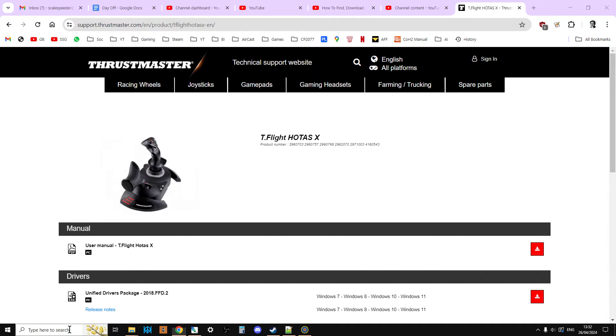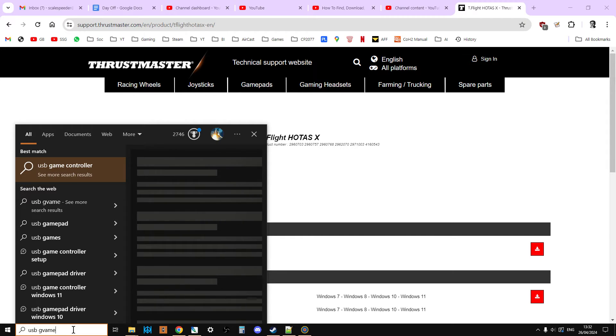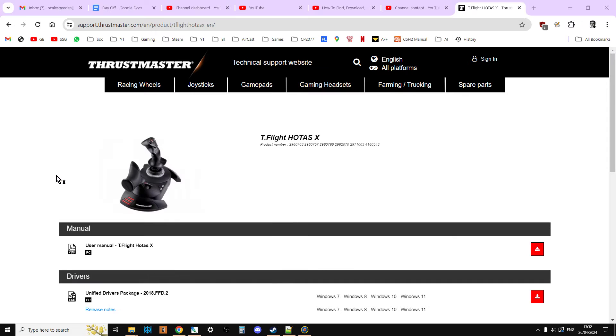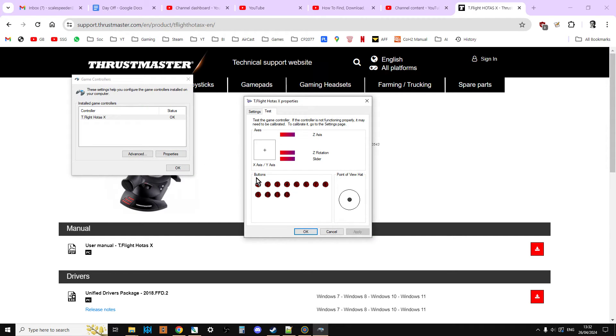It's really easy to do. Just go to the search box — this is in Windows 10 or Windows 11 — and just search for 'USB game'. You should get 'Set up USB game controllers' and you click on that. As long as you've plugged your flight stick in, it should appear under T-Flight HOTAS X. Then you go to Properties, and in this screen you can just waggle the joystick around and press the different buttons. It will give you an idea that things are working and you've plugged it in correctly.